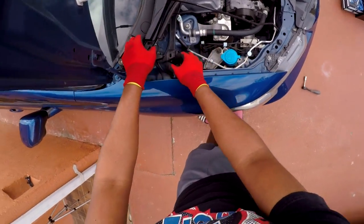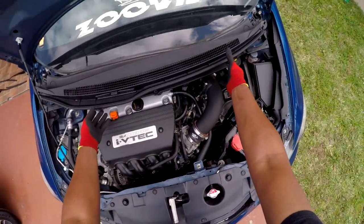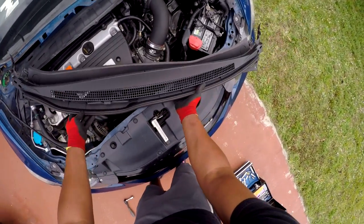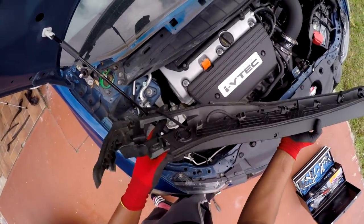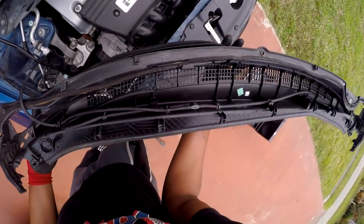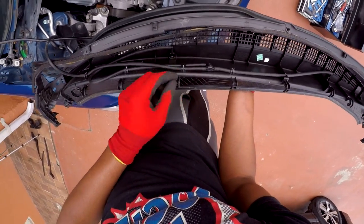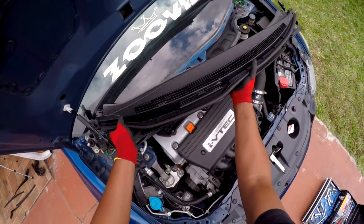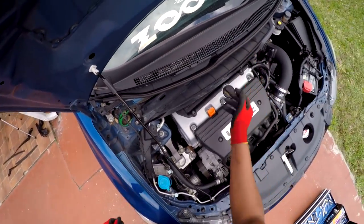All right, so there you go guys. You pull out your little wind washer line, and then literally this will just pull right out. If you want, you can also disconnect it so you won't have to worry about it, but I'm probably just going to move it out of the way and set it right there.